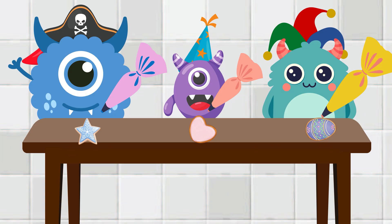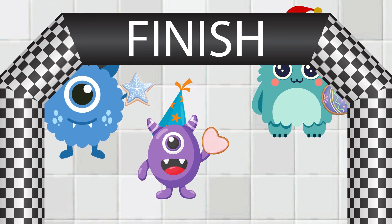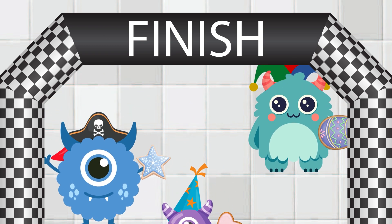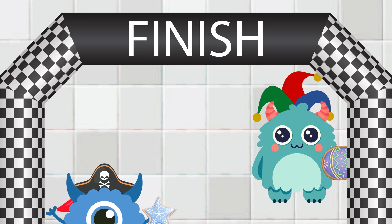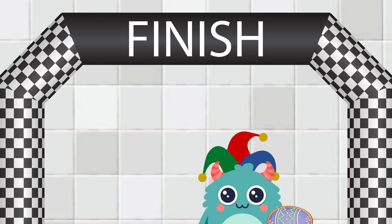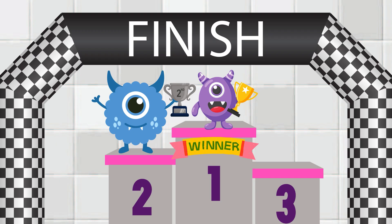And they're off. The monsters are racing to decorate their cookies. Who will finish first? It's Ziggy speeding ahead. Ziggy finishes first. Amazing work. Right behind him, it's Glimmer. Glimmer finishes second with a sparkle. And here comes Blop. Blop finishes third with a splatter of icing everywhere. What a race. Let's call out the winners again: first place, Ziggy; second place, Glimmer; third place, Blop.